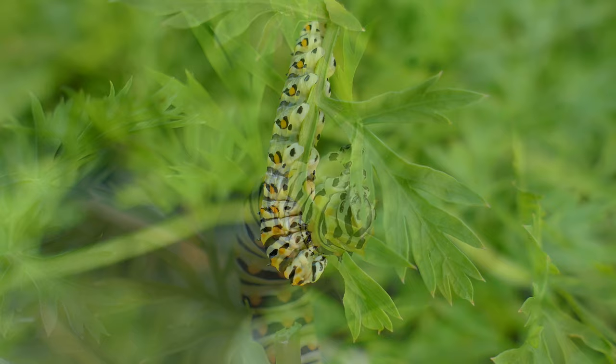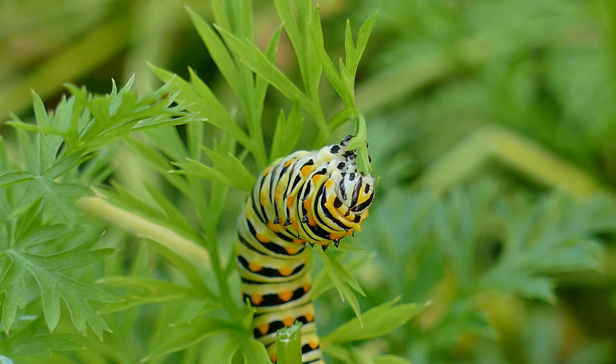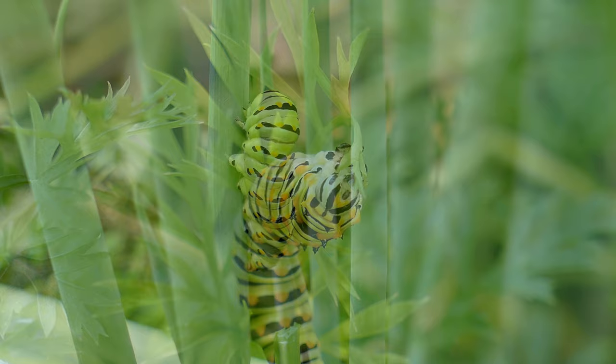The adult female lays yellow, fertilized eggs on a host plant and the next generation begins. After the eggs hatch, the larvae feed on the host plant.